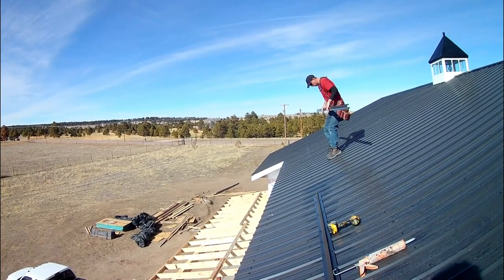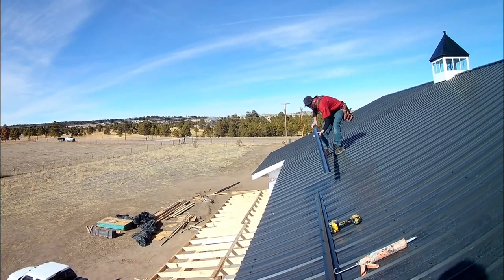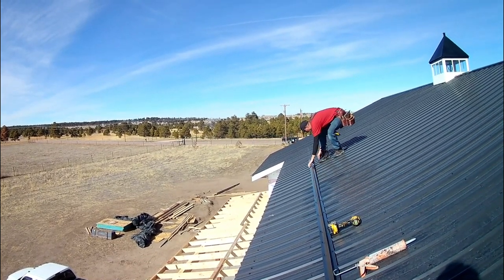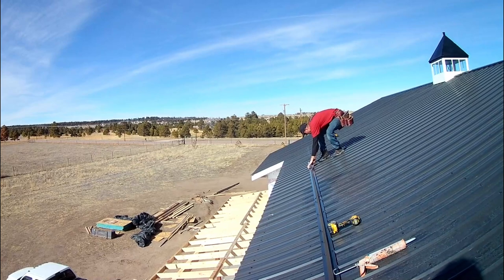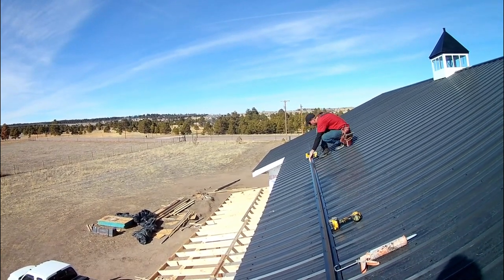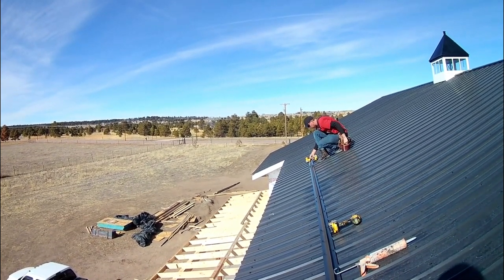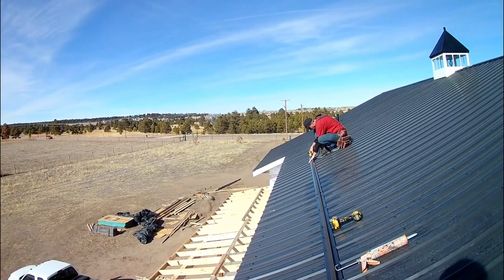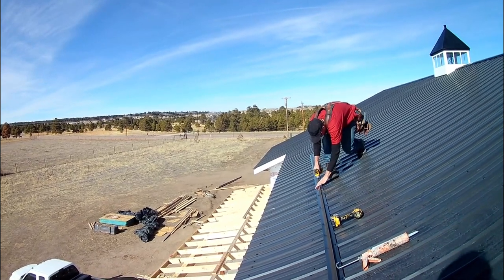I was able to complete both sides of the roof trim in this day. With this process it did take some time but I felt really good about it in the end and I think it will hold up good and stay sealed. So I was able to get that all done and be able to smile at the end of the day — and that's what matters.